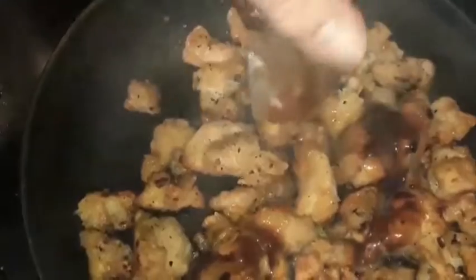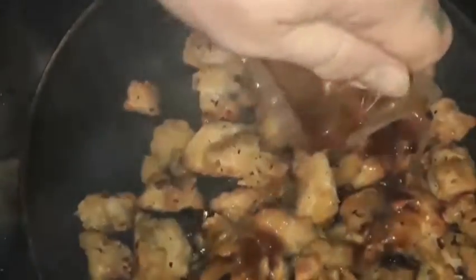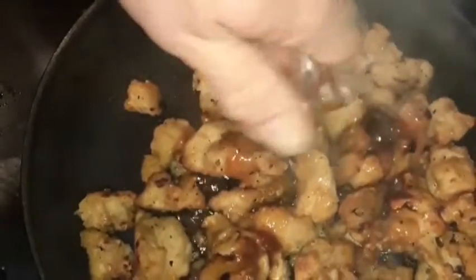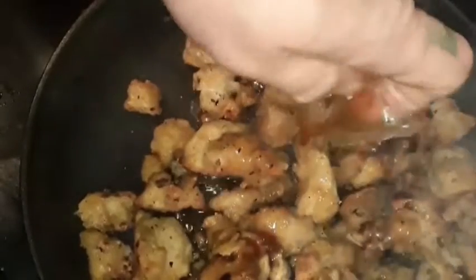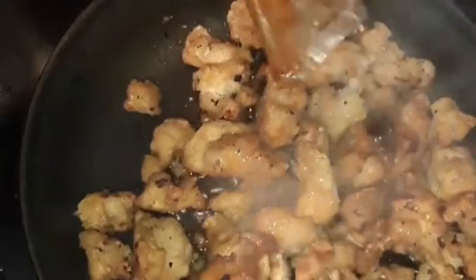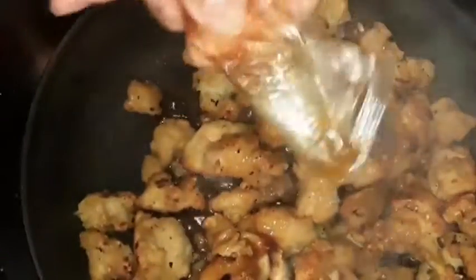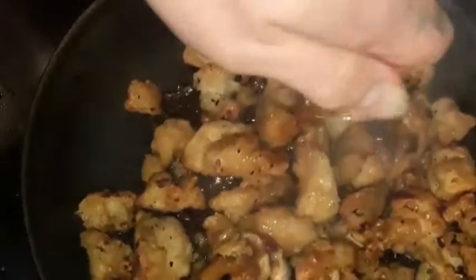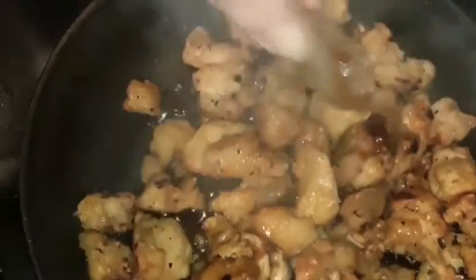These sauce packets are kind of frozen when you open the bag. What I do is put them under running water and thaw them out — the hotter the better, obviously. It doesn't take much, and then just tossing them in the pan will heat them up. I like to make sure I get it all out.